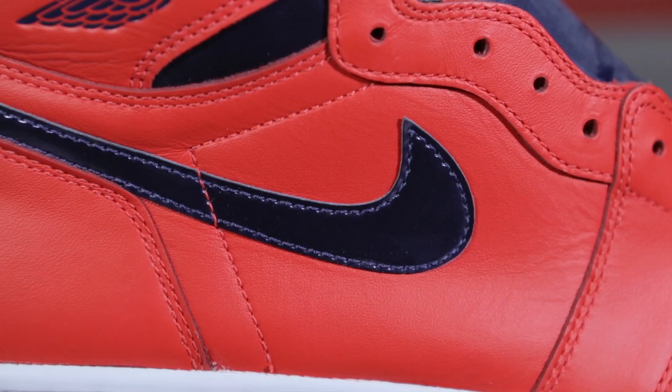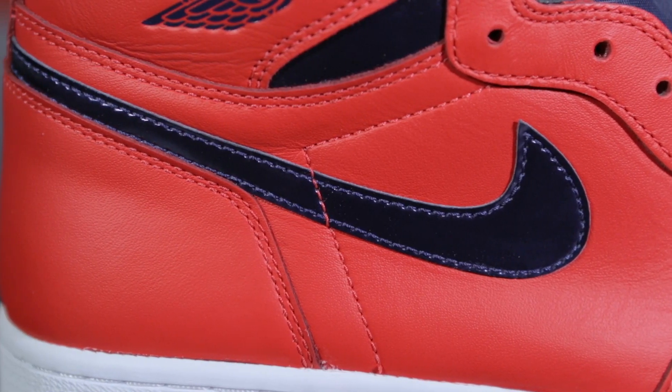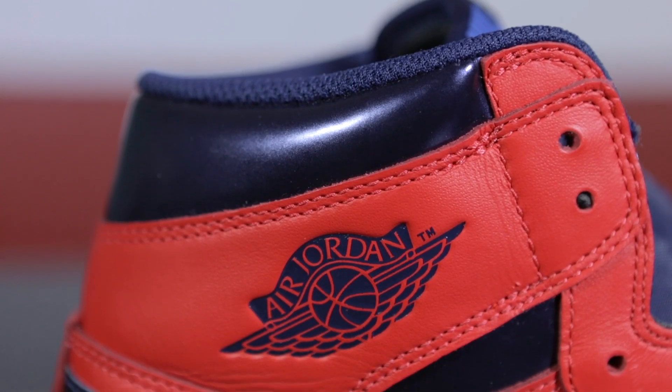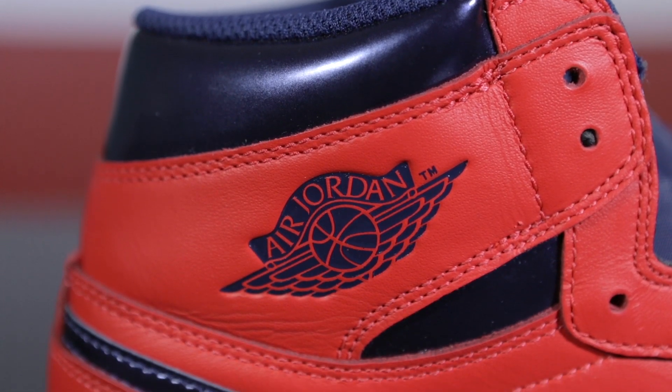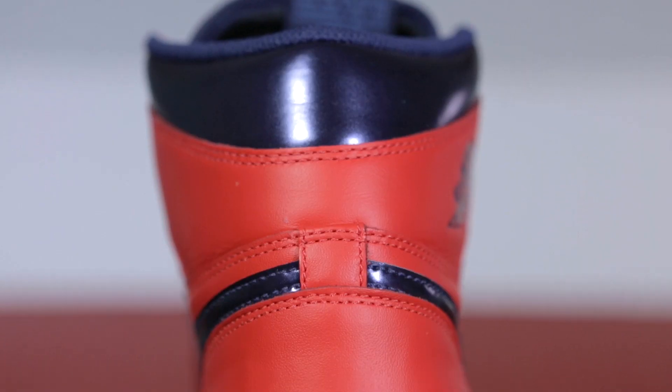There are several parts on the side of the shoe with the navy blue color. The first one is the swoosh. The second navy blue element is the Air Jordan logo. The third part is in the middle and upper part of the shoe. On the back part of the shoe, we have crimson red with the continuation of the navy blue swoosh.